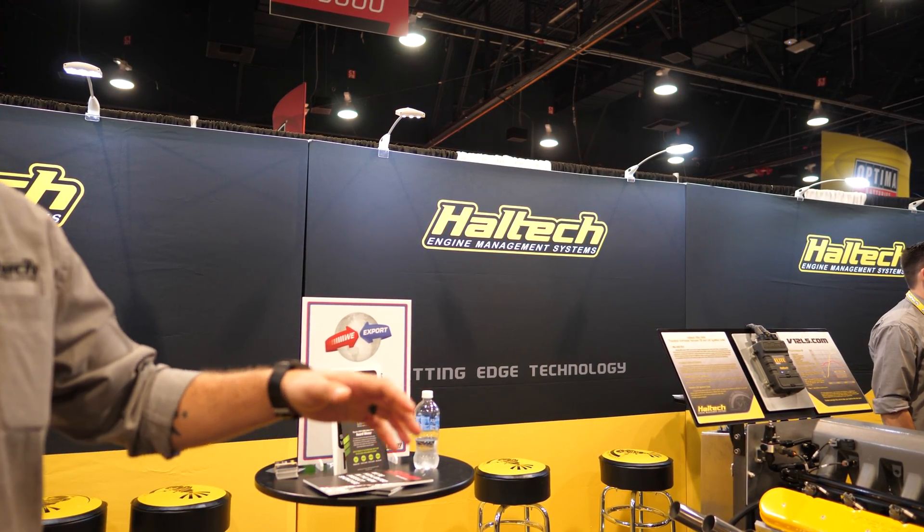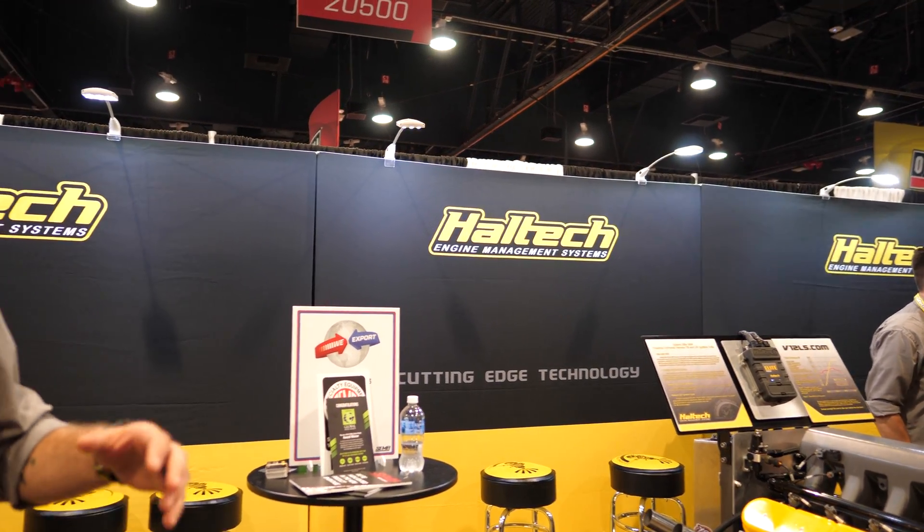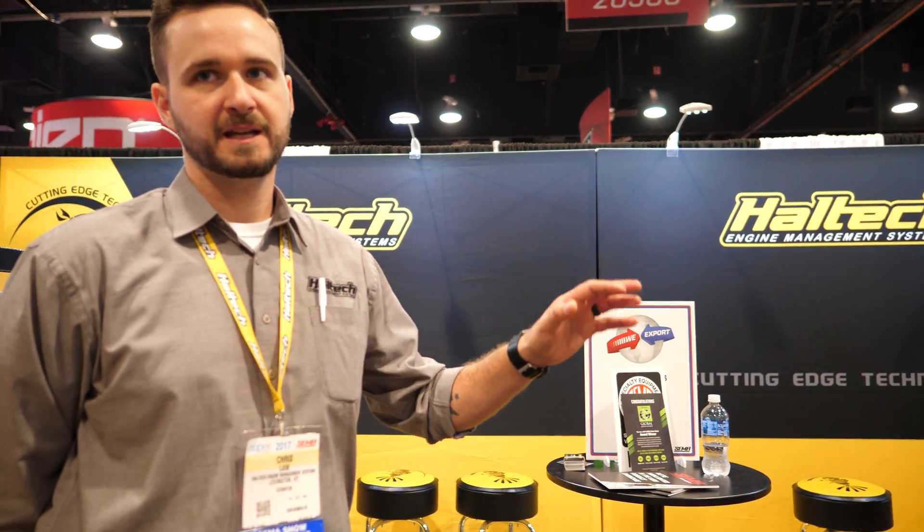They offer everything from engine builder kits where they just ship you a block, heads, cam, and crank — and it's up to you to put in pistons and valvetrain components — all the way up to a turnkey drop-in setup with a Haltech ECU and a full custom wiring harness. Ready to go.